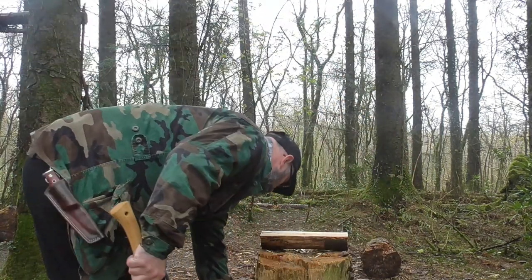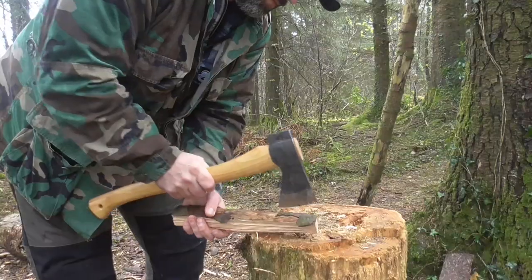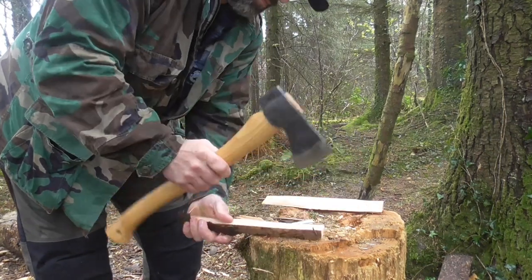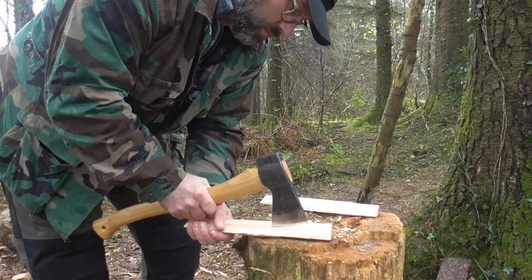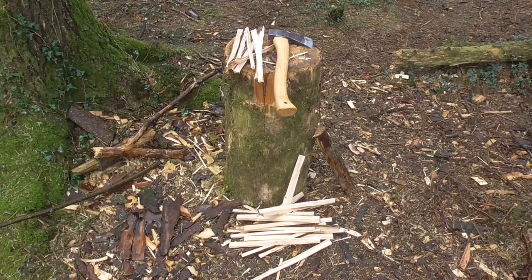Nice and straight grain. I've got plenty of split wood for the fire. The first lot I did is going to be the base and first-stage fuel, and I've just done kindling and feather stick wood. So I've got a nice pile of split wood, and I'm going to choose the best six pieces now for feather sticks.